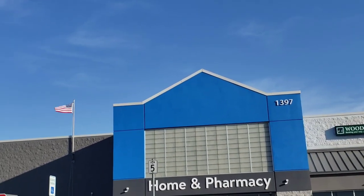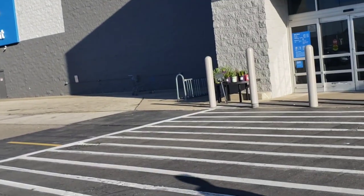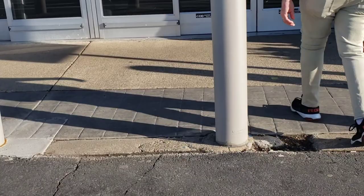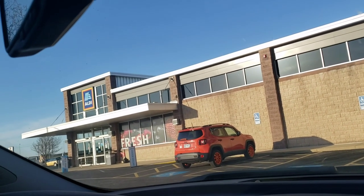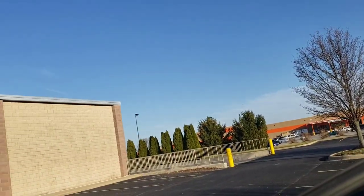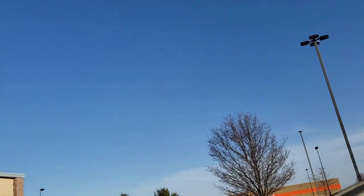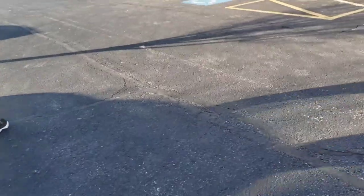Next stop, Walmart — they've got a flag too! We're going in the non-grocery side because I just got groceries from here the other day. Next and final stop is actually Walmart — it's a beautiful day. Might stop and get a salad for dinner, I don't know yet.